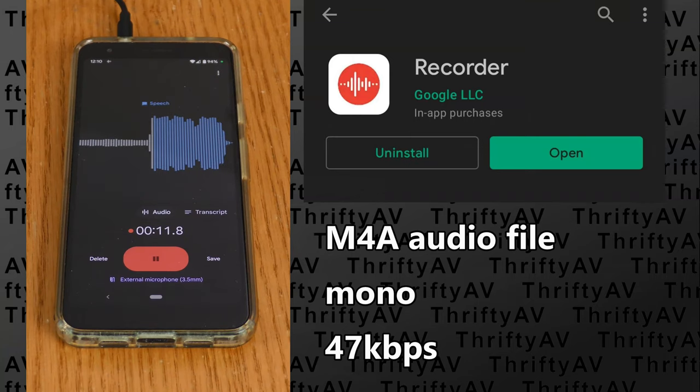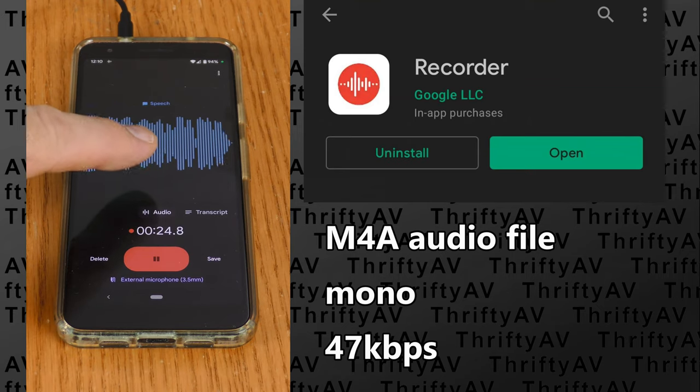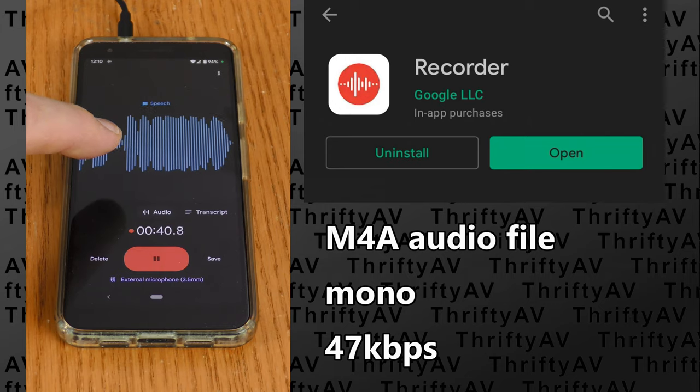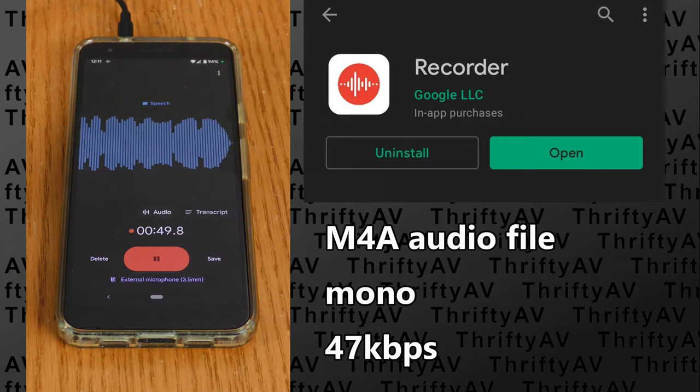I'm now doing an audio record test using my Google Pixel 3a phone, using the headset as an external microphone, and it is over-modulating. I can tell just by looking at the waveforms, and I'll confirm it in post-production. Results may vary with a Google Pixel 3a — I can't adjust the input audio level, at least I don't know how to. If you could reduce the input audio level on your phone, you might prevent the over-modulation.